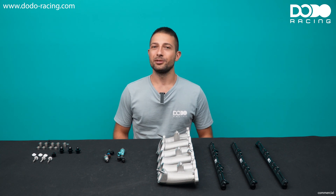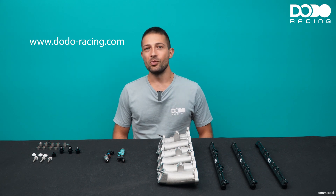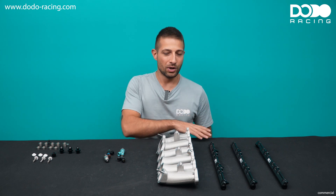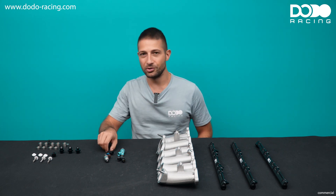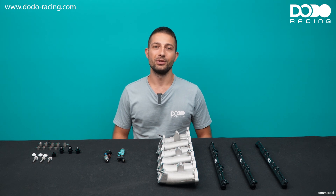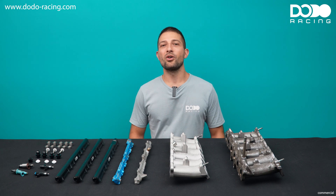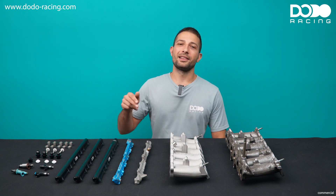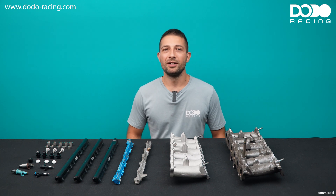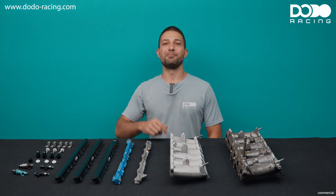If all of this was just a little bit too confusing for you, I can totally understand. That's why you can just look it up on our website, dodoracing.com, enter the Shrine - we have listed all the possible combinations with fuel rails, runners and injectors so you can find the right combination for you. If you liked that video and you want to see more content like this, hit that like button, leave a comment below and tell me which topic you want to have covered in the next video. This was Marco from Dodo Racing - goodbye and see you next time.